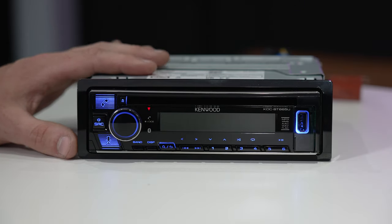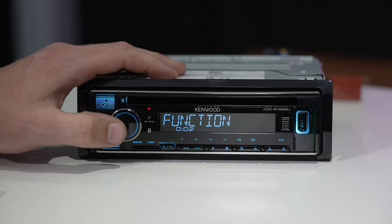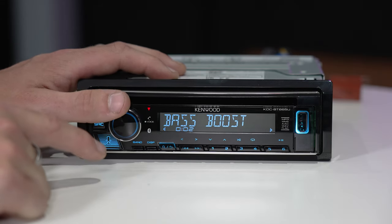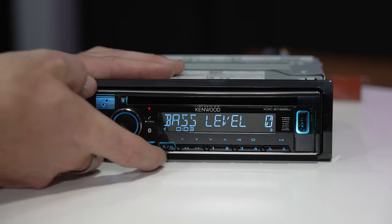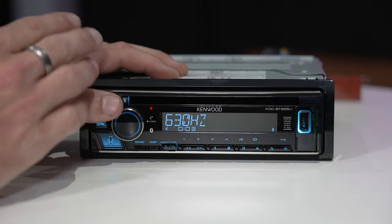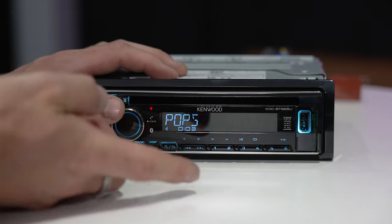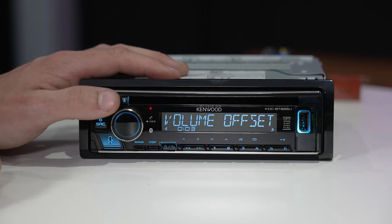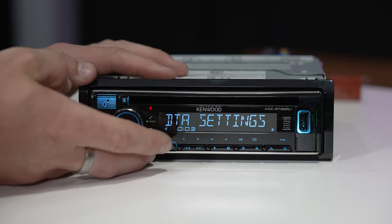Aux is a standard 3.5mm jack for playing music. You also have a CD slot — pop your CD in, and to eject it press the button at the top. To get into the settings, press the volume button down once and you can scroll through. There are quite a lot of audio control settings: an easy EQ, a manual EQ, and a preset EQ. The easy EQ covers bass, treble, and mid. Manual EQ lets you adjust individual frequencies, and the preset EQ has options like natural, pop, rock, plus bass boost, loudness, fader, and balance.